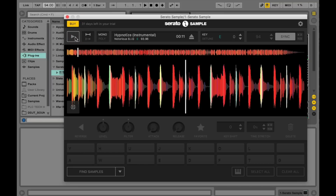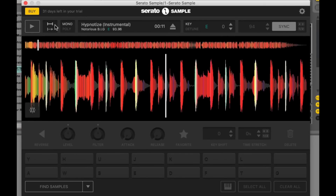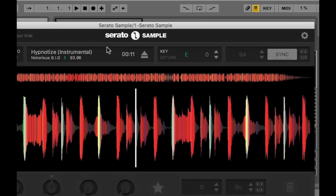Let's have a look at what we've got in the interface. You've got the track name here, the key, as well as the tempo. Over here you've got the key and the tune window, which you can use to change the musical key of the track — I'm going to keep it as is. And there's also the tempo. Remember, we already have this synced to Ableton Live, so we don't have to mess around with that for now.